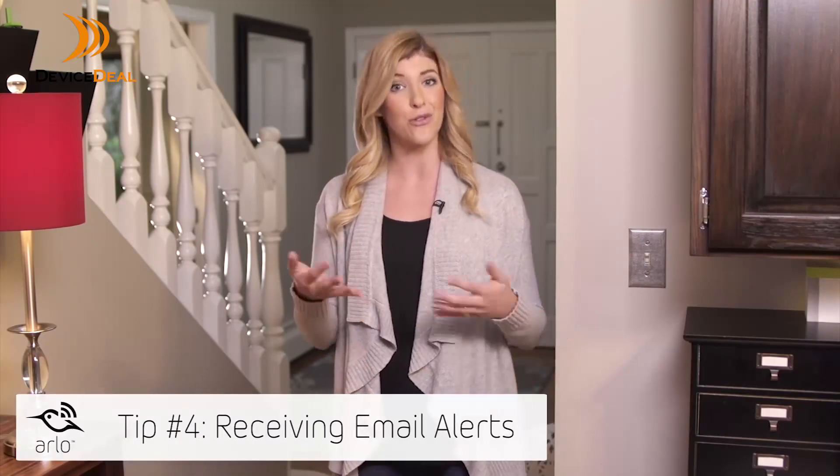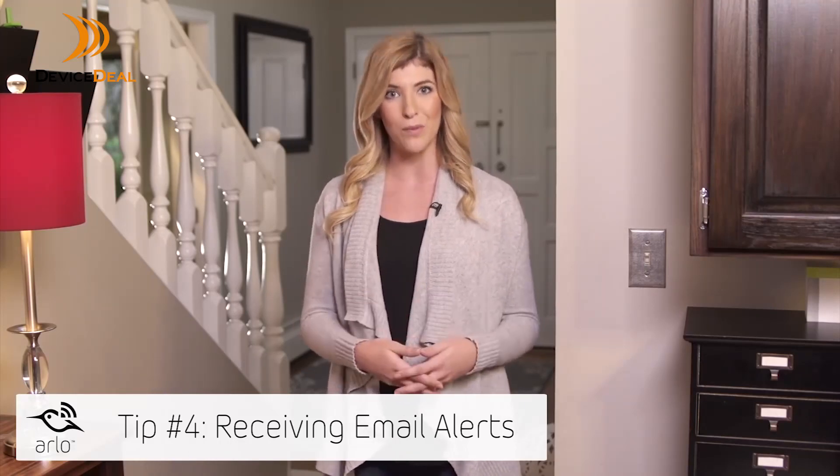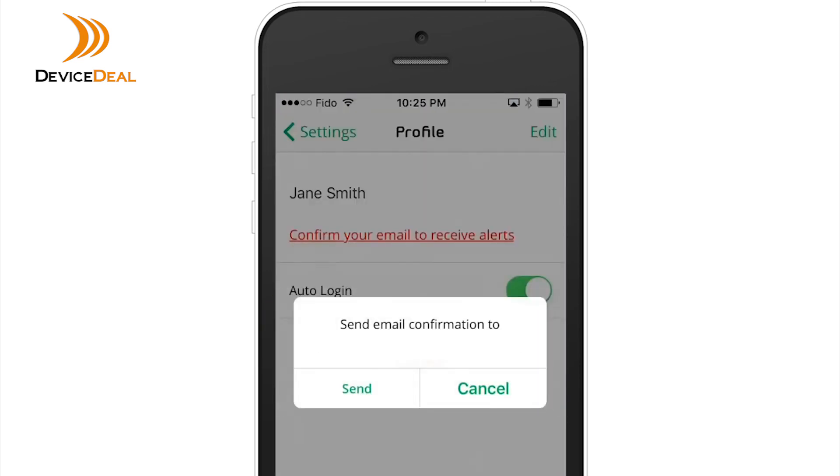In some cases your camera may be detecting motion but you're not receiving the alerts. In this case, either your email address is not confirmed or the alert setting is accidentally disabled in the rule. First, check this by navigating to Settings then Profile.